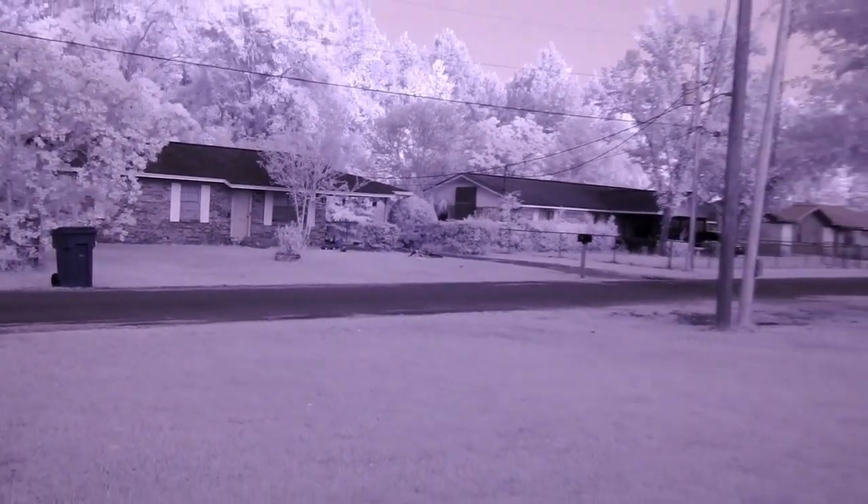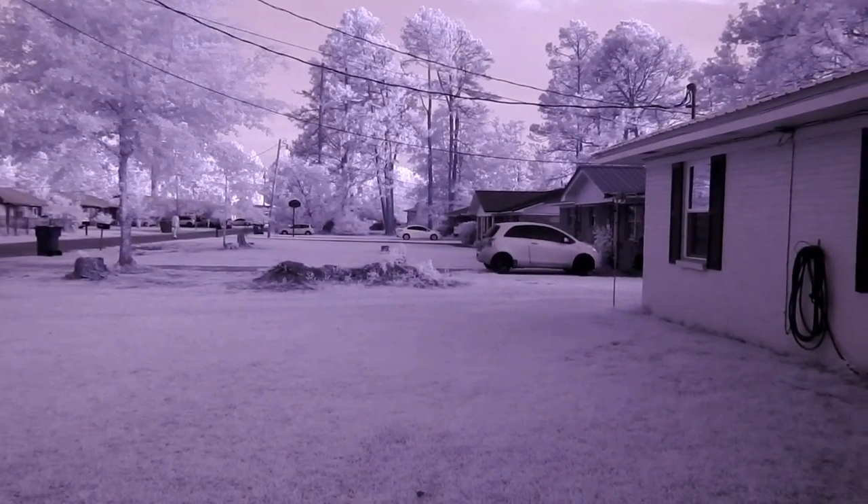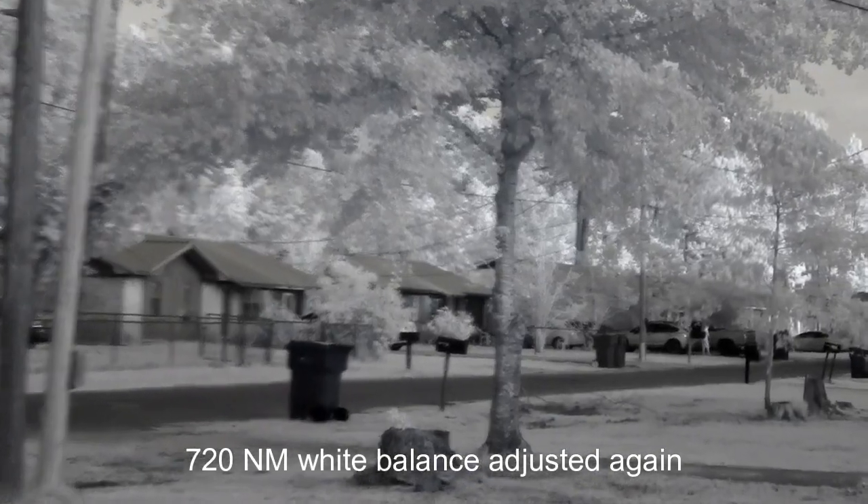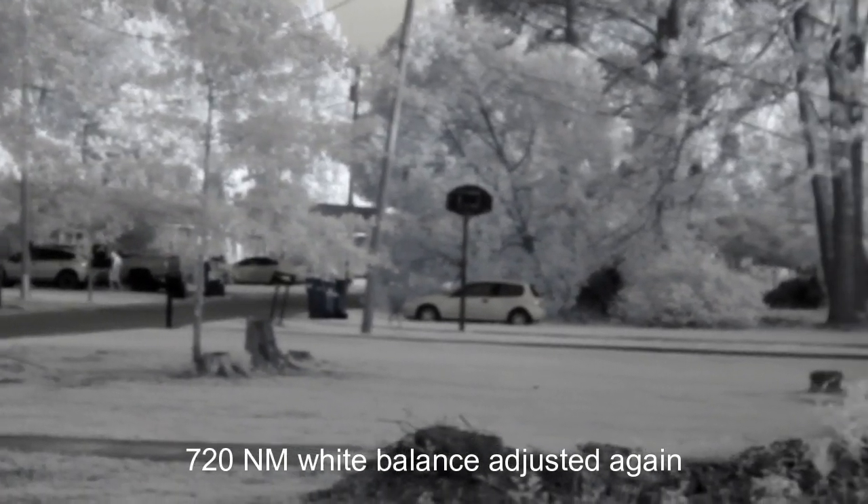I'm going to stop this and redo the white balance with the filter on and see if there is a difference. This is when I redid the white balance with this filter on — doesn't look a whole lot different.